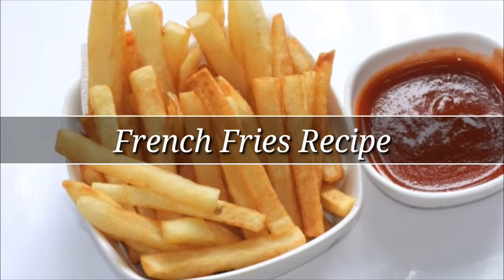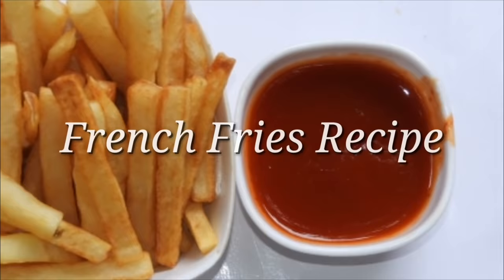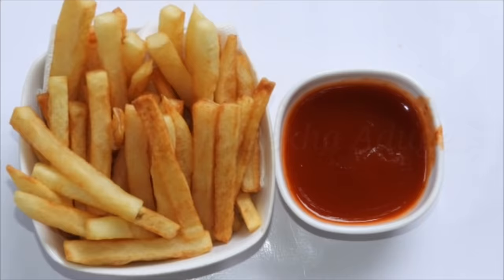Hi friends! Hello everyone. Welcome to the recipe of french fries. This is a unique snack and breakfast recipe. This is very simple. These are the ingredients.